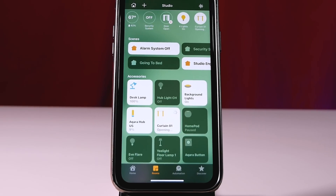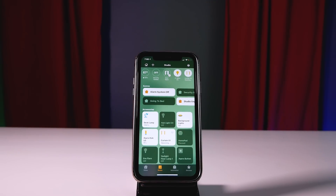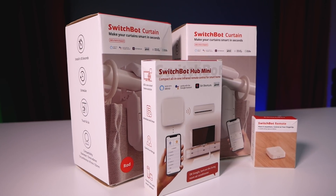We're going to talk all about that today — I'm going to show you how I did it, the pros and cons, and we're also going to be doing another giveaway today, so be sure to stick around for that. I'm going to share how you can enter to win some really cool stuff from SwitchBot.